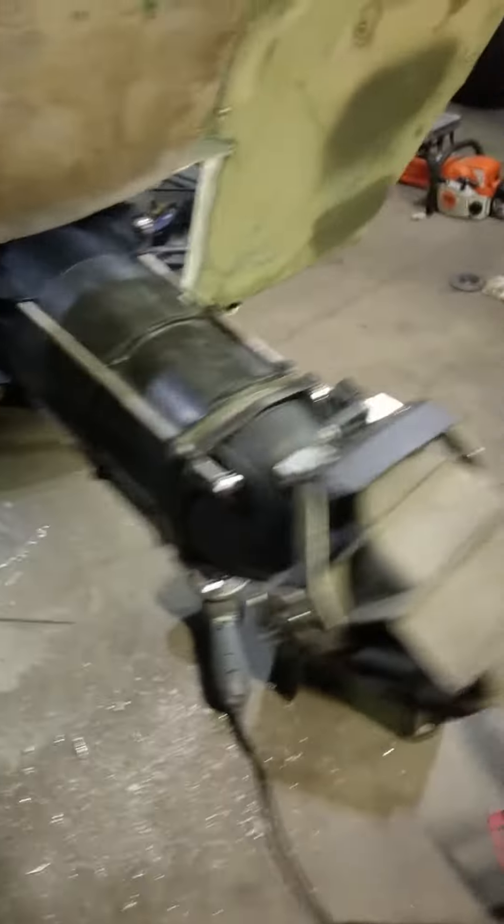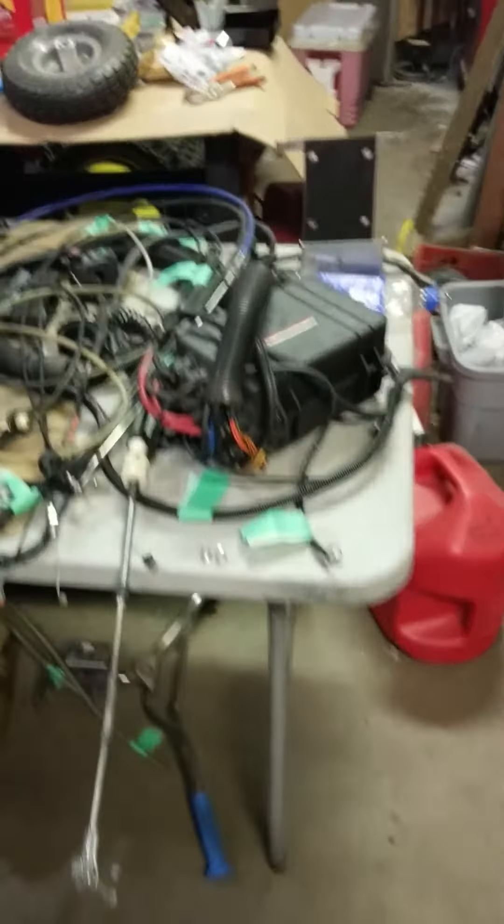That's going to hold this cute little Yamaha four horse right there as a backup motor. Here's the table full of goodies of everything that's going to go inside this.